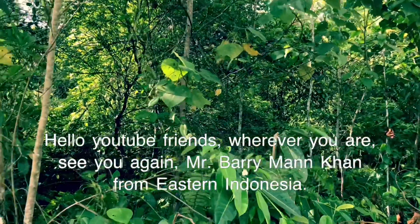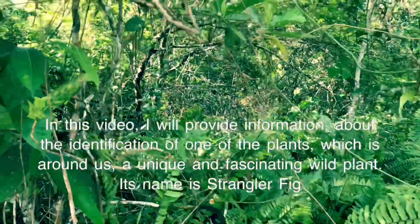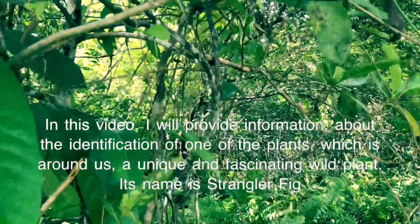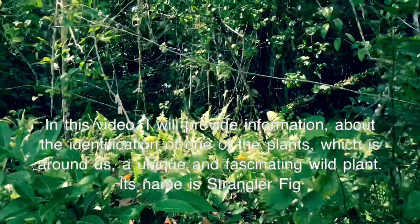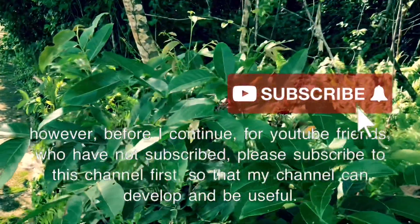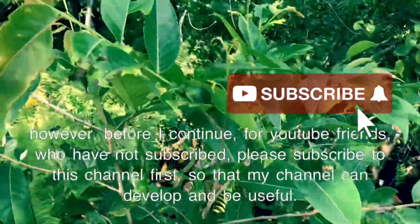Hello YouTube friends, wherever you are, see you again. I'm Mr. Barry Mankan from Eastern Indonesia. In this video, I will provide information about the identification of one of the plants which is around us — a unique and fascinating wild plant. Its name is Strangler Fig. Before I continue, for YouTube friends who have not subscribed, please subscribe to this channel first, so that my channel can develop and be useful. Go ahead, watch the video.